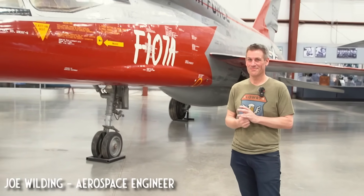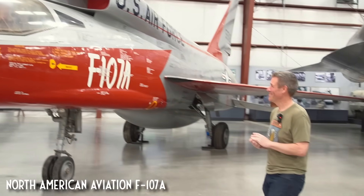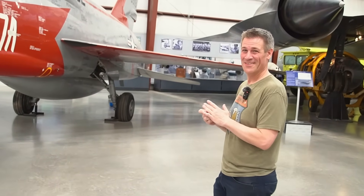We've come inside, thank goodness, and we have North American's folly and a very different approach to just about everything. So let's talk F-107.